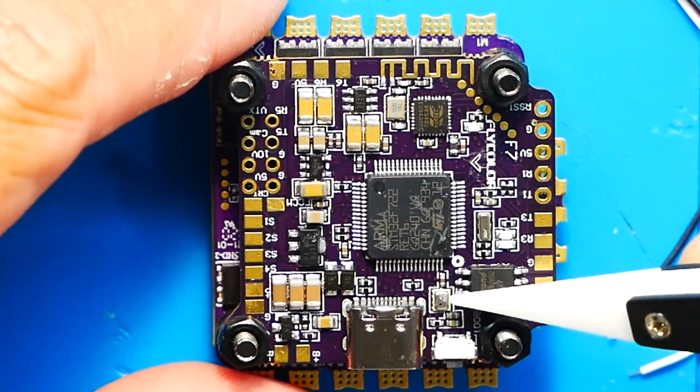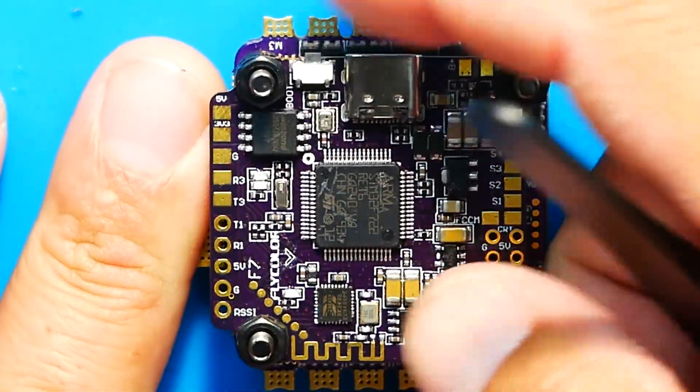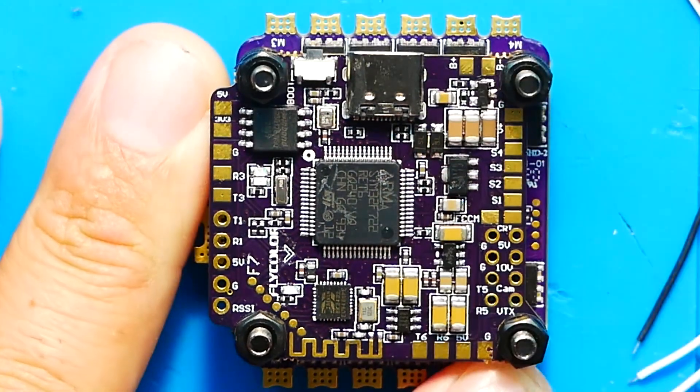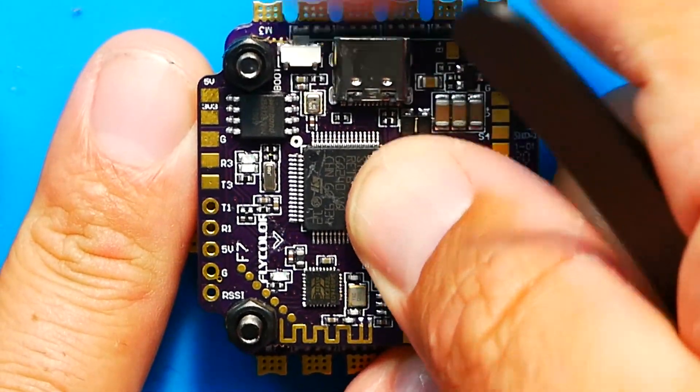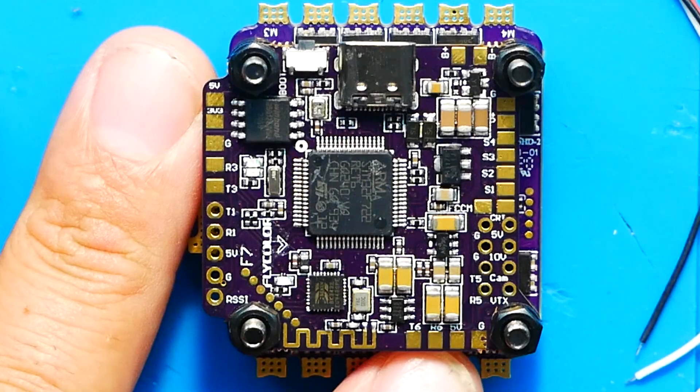Maybe I've used a barometer once or twice for a video, but if you want it, need it, or just want to have it just in case — well, right here on the Flycolor board you'll notice there is a barometer. Also right here is your boot button, hanging nicely off the edge of the board so if this is built into your quad you're not sticking a screwdriver or tweezers up in there stabbing your board. You can reach it right from the edge — I do like when they do that.